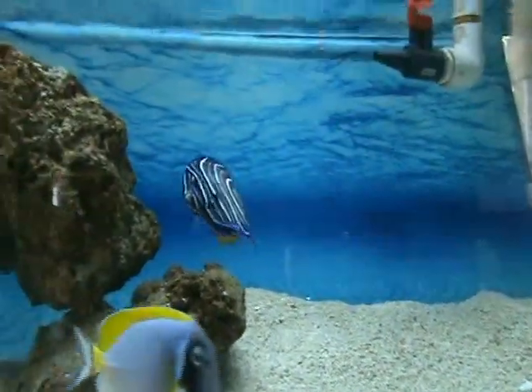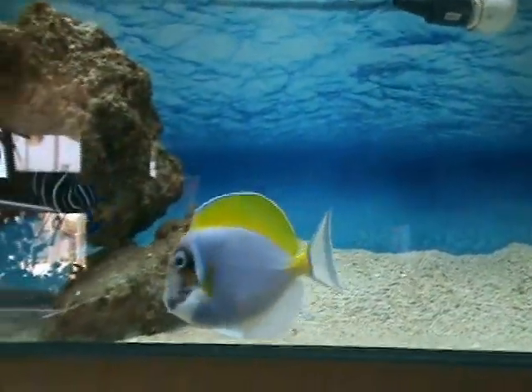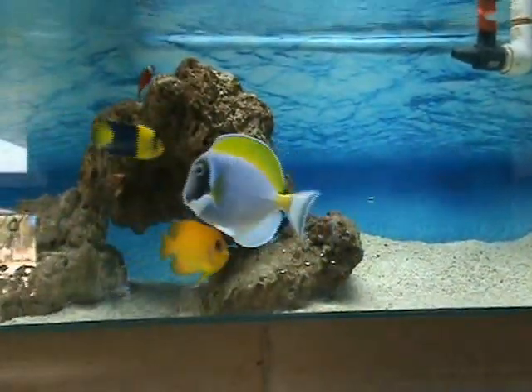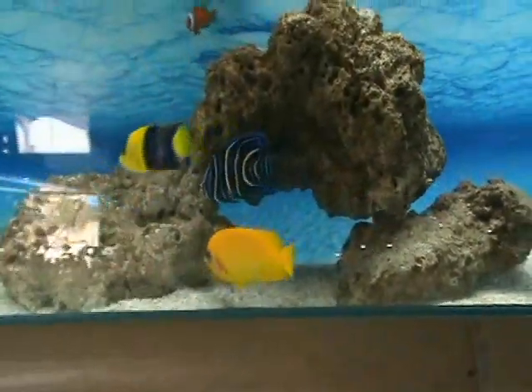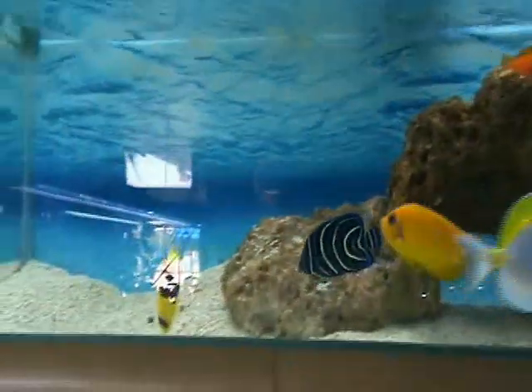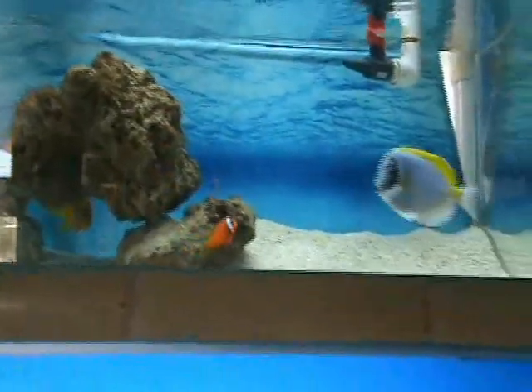Powdered blue tang — really nice fish, about five inches. There's an orange peel angel, a hybrid variety of a lemon peel, a pretty cool fish about four inches as well. Also got a bi-color angel there, and you can see the tomato clown and azure damsel in the tank as well.